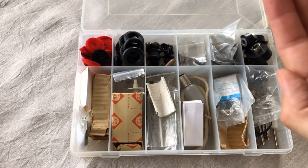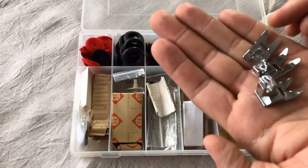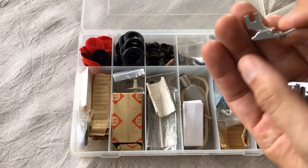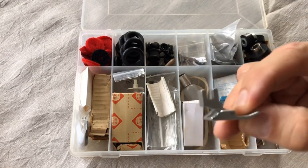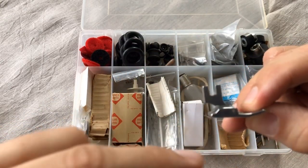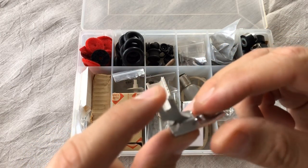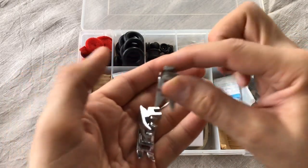These are low shank feet. Very often sewing machines come with feet, and you'll often see the vintage versions, which are wonderful. Low shank is probably the most common shank type — the shank being this part of the foot right here. These are all zigzag feet, and you can get these in most sewing shops.